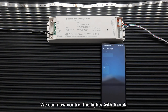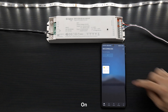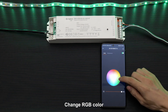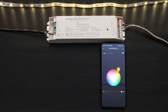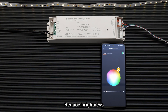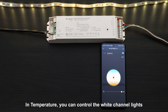We can now control the lights with Azula. Off. On. Change RGB color. Reduced brightness. Increase brightness. In temperature mode, you can control the white channel lights.